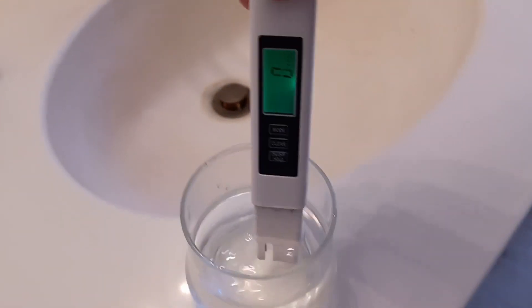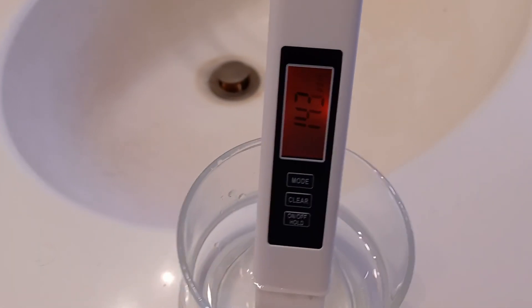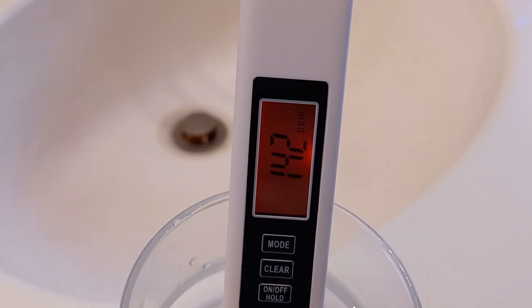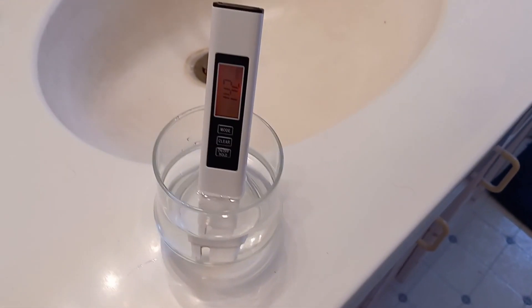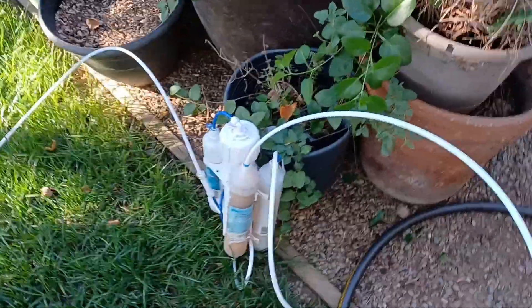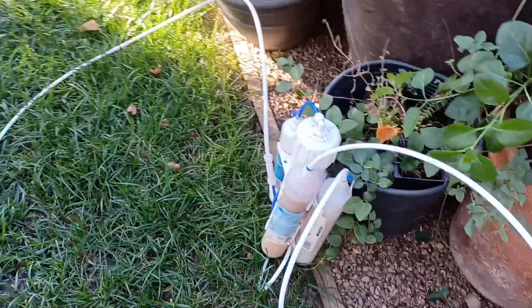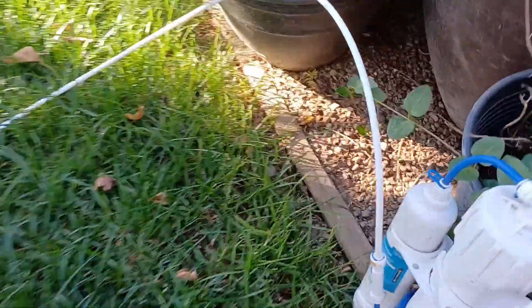If you can't use tap water, you can use distilled water, reverse osmosis water, and rainwater. Distilled water is better for smaller collections, as it can be bought at many stores, and buying a water distiller isn't practical. If your collection of carnivorous plants grows, it may be best to buy a reverse osmosis unit if you don't already have one.